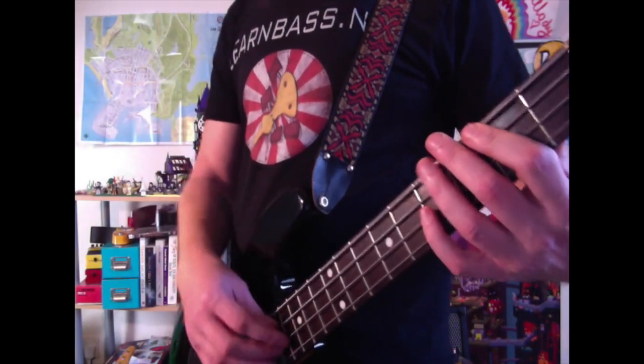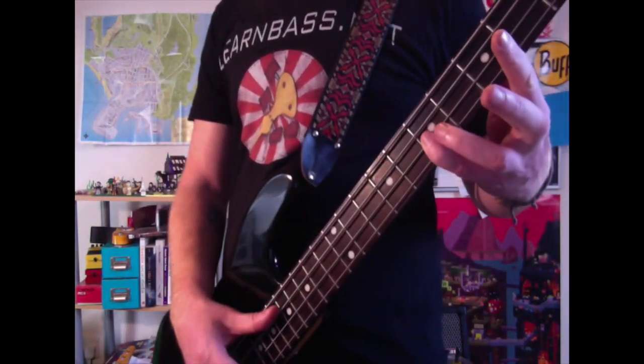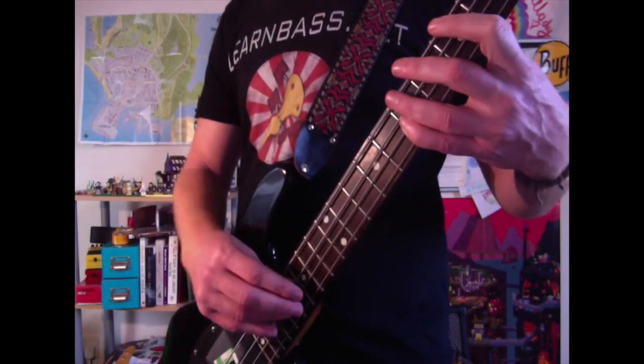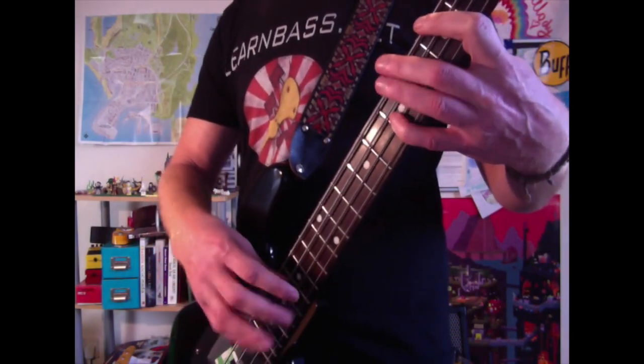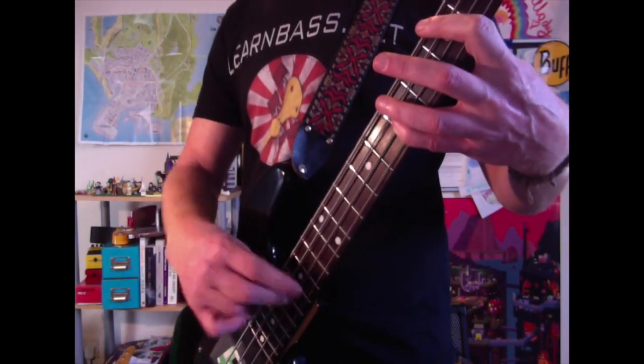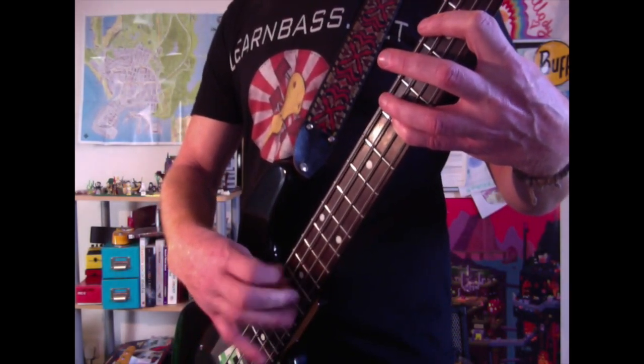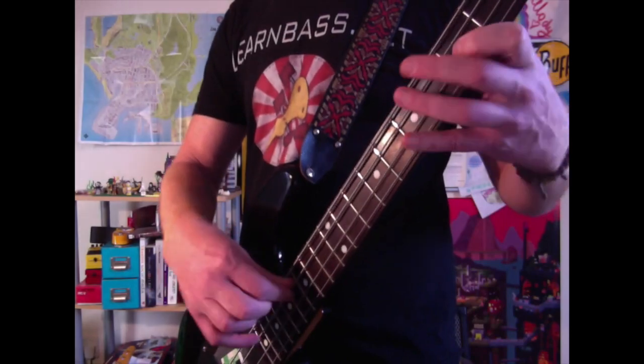That's when we're going to implement our three fingers on the D string. Hold down at the seventh fret and play it one, two, three — three times, but real quick. It sounds like that.